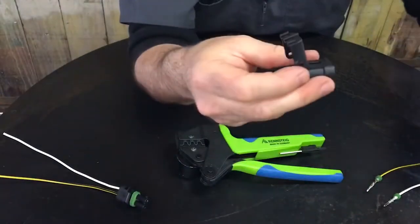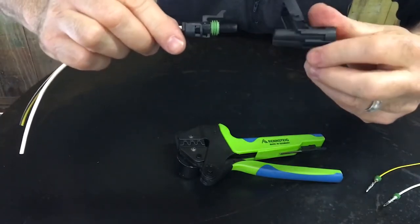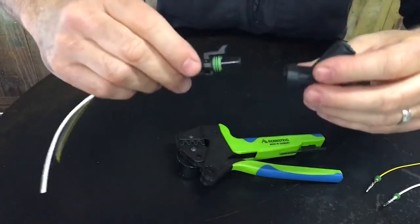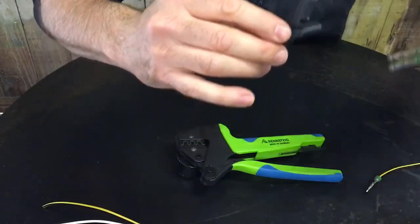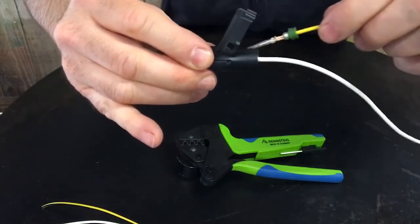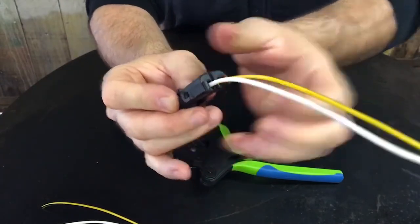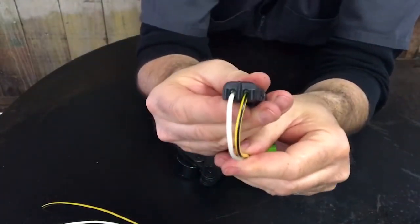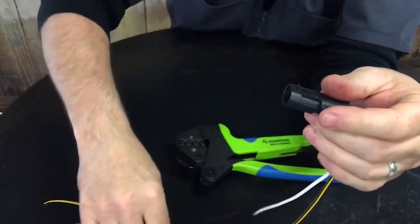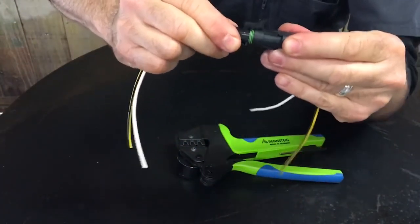Now we'll do the male. We always want to make sure we have the correct alignment. When this clips together it is yellow to yellow and white to white. We insert the wire, snap it, and insert our other wire. We close with the retainer and you can actually see the seals inside — you can see how that's going to keep it waterproof. We also have the waterproof seal on the outside.